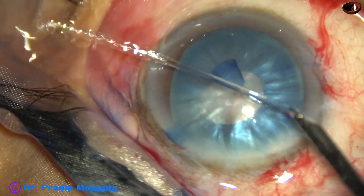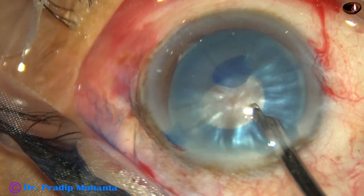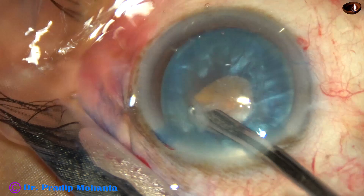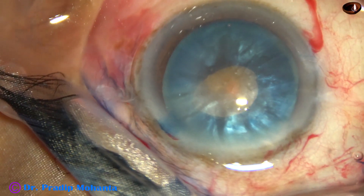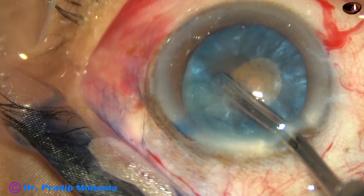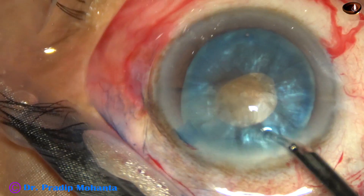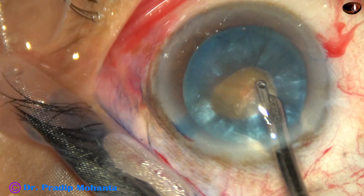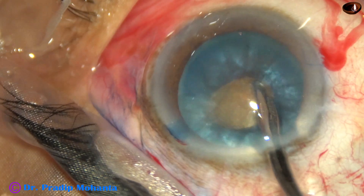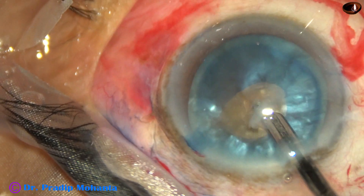My plan is to remove some cortical matter so that intralenticular pressure reduces. With the help of this 23G Simcoe, I am removing some cortical matter. First, I aspirated some cortex. Then, I am just tapping onto the nucleus — gentle depressions or gentle bellowing. And see, large chunks of cortex are coming out through the main incision.